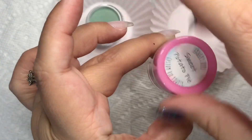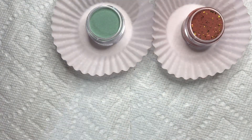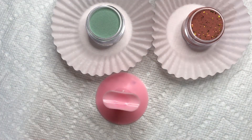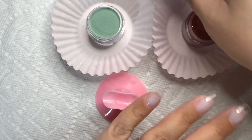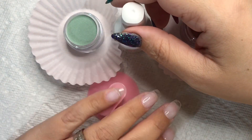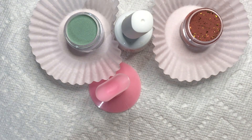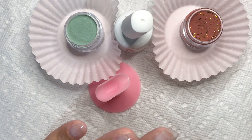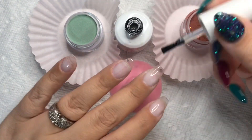I wanted to show you how full the jars are — you get an amazing quantity for the price you're paying on their website. I love when companies send full jars and aren't skimpy about it. So I really wanted to make sure I showed you that.